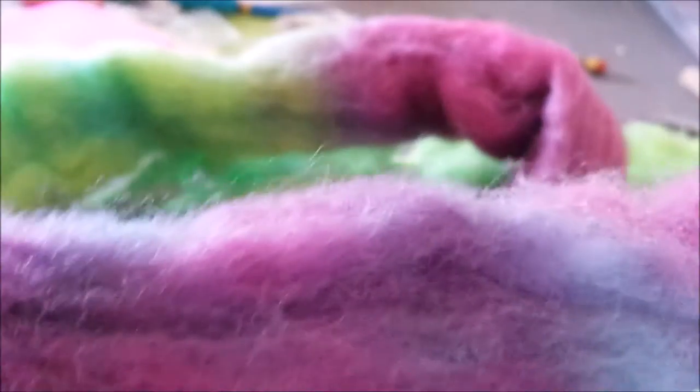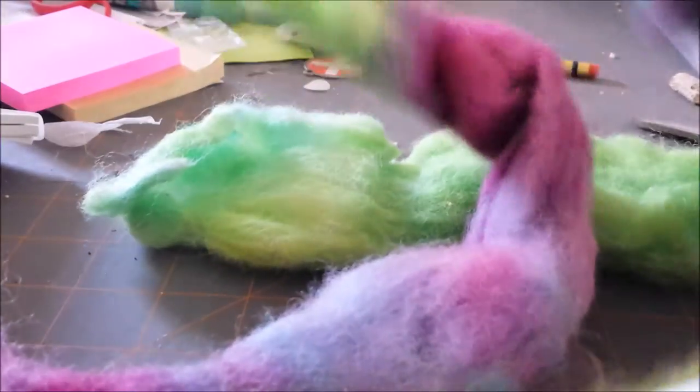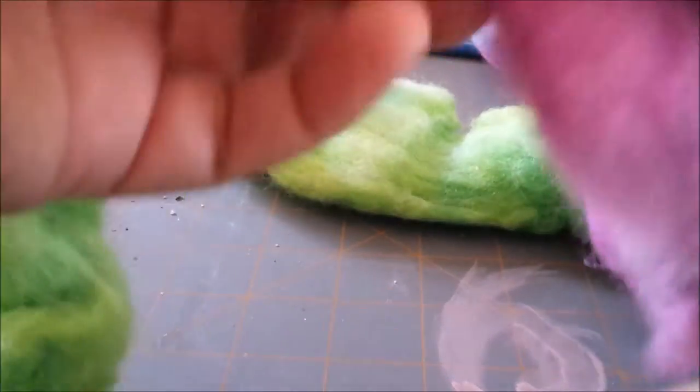And it is — I want to say hulkish — green, purple, green, purple. And it's gone all the way straight through.